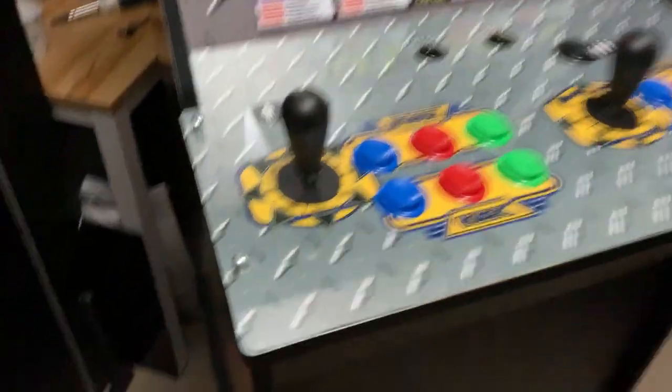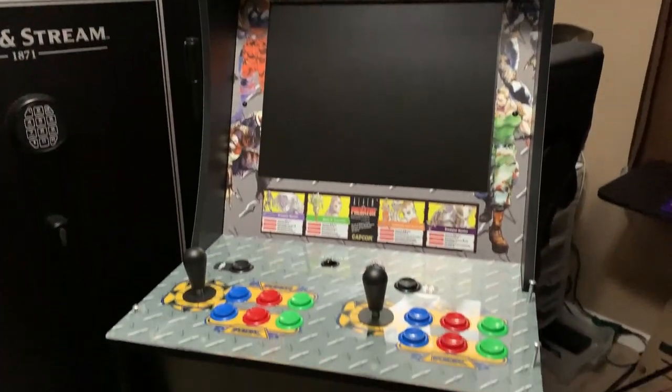With the control panel in place, you can see I used that Capcom diamond plate pattern, but the scale is a little bit off and so is the color. For the most part though, it looks pretty good.